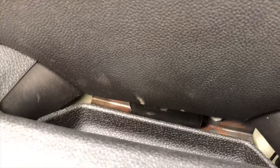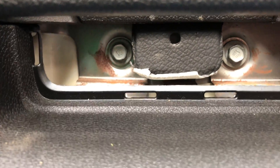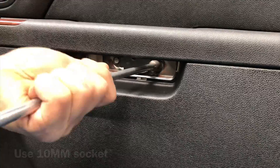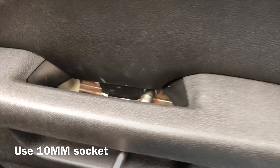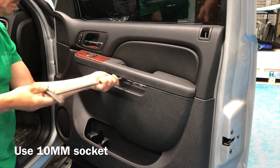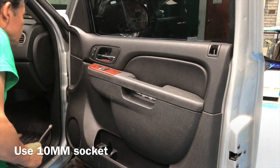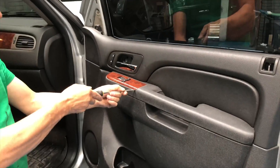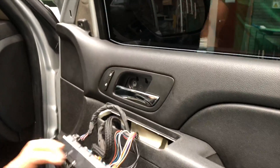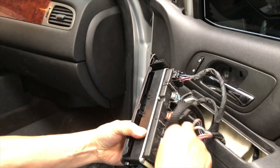As you can see, there is a 10 millimeter socket that has to be used to remove those bolts. Now we have to take these off to be able to remove the door panel.